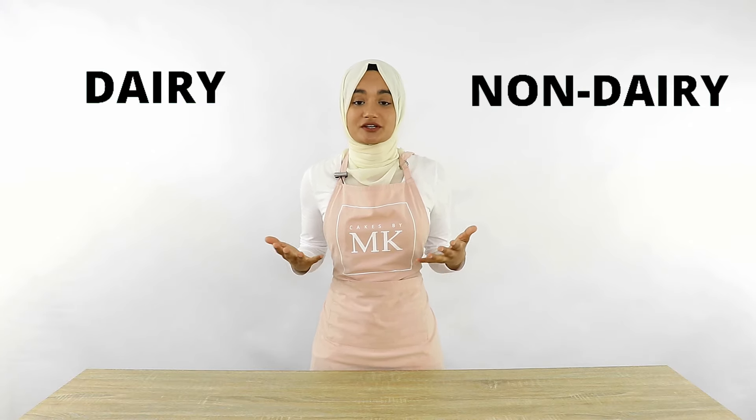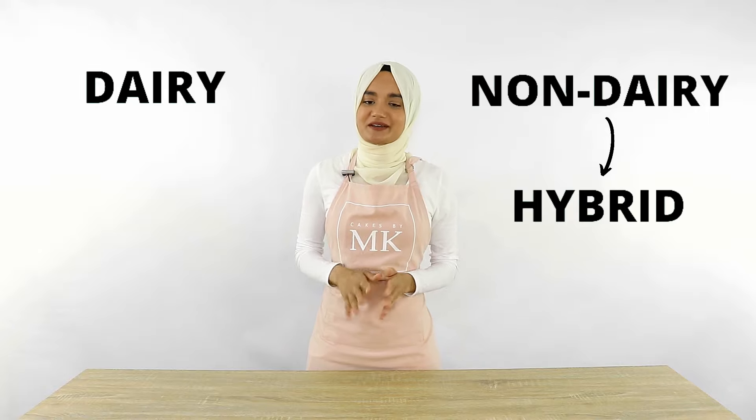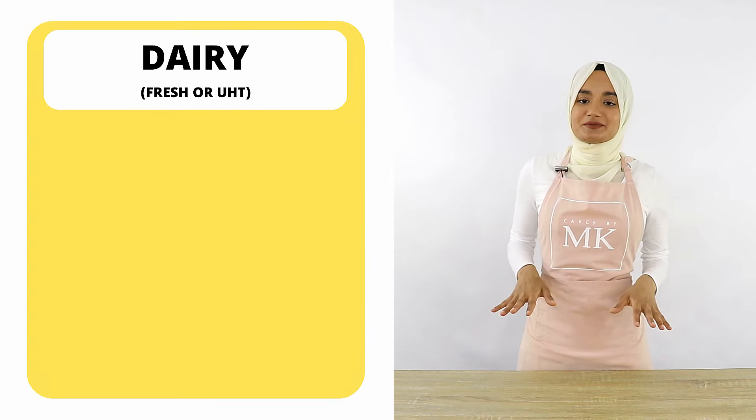So let's start off with the different types of whipping cream that you can get. I'm going to dump a whole bunch of information on you guys right now, but I promise it's got so much value when it comes to cake decorating. There are two main types: first being a dairy whipping cream, which will either be fresh or ultra-pasteurized, or a non-dairy whipping cream which has no milk solids or fats in it. There is also a third type which I've termed a hybrid, but it's basically a non-dairy whipping cream and I'll talk more about that later.